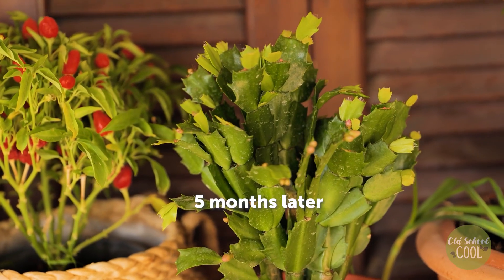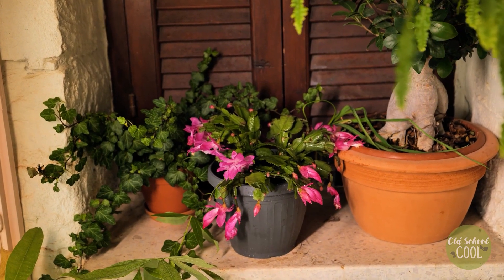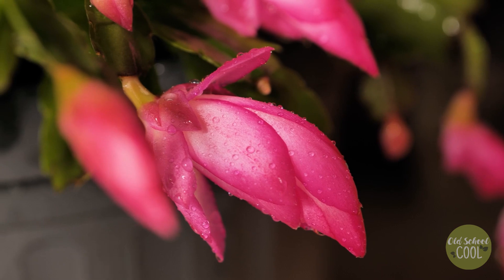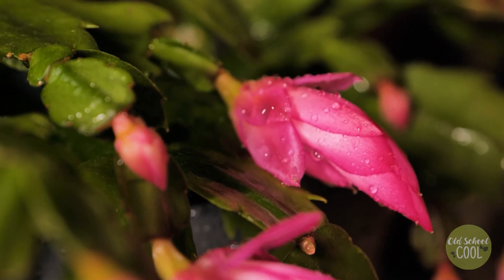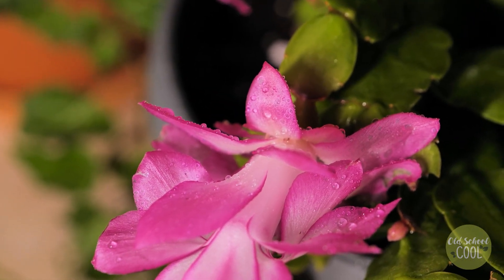A further five months and buds will appear. Ensure your plant has finished flowering before attempting to propagate. Enjoy your cacti growing — hope to see you soon!